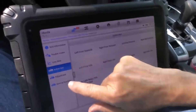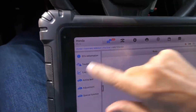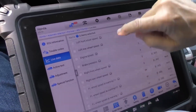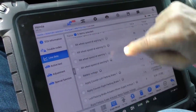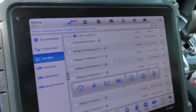We've got a bunch of active tests we could do if something was wrong, and they also have a bunch of special functions to do the TPMS system. But let's look at live data — we'll start it up. There's quite a bit of live data here. Look at all this data — it's still going. And this data is just for the ABS system.